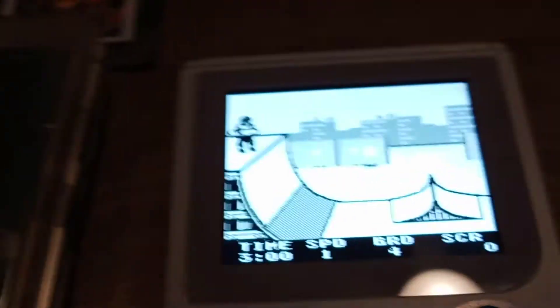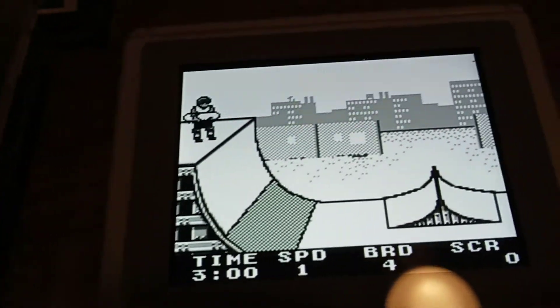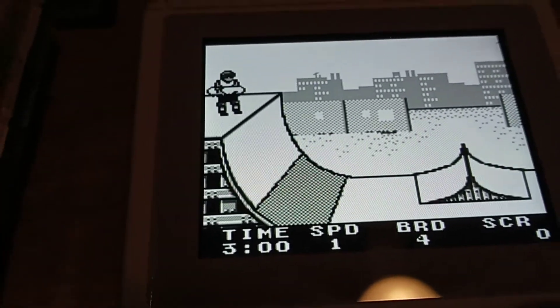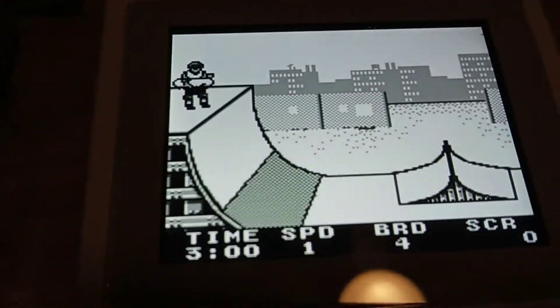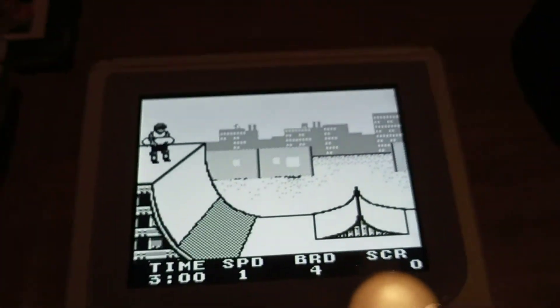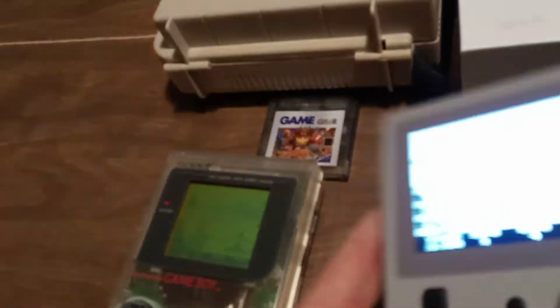I highly recommend this little system. I believe when I bought it, it was around the $70 mark — you could probably get it cheaper. With this system, you can also remove the card.